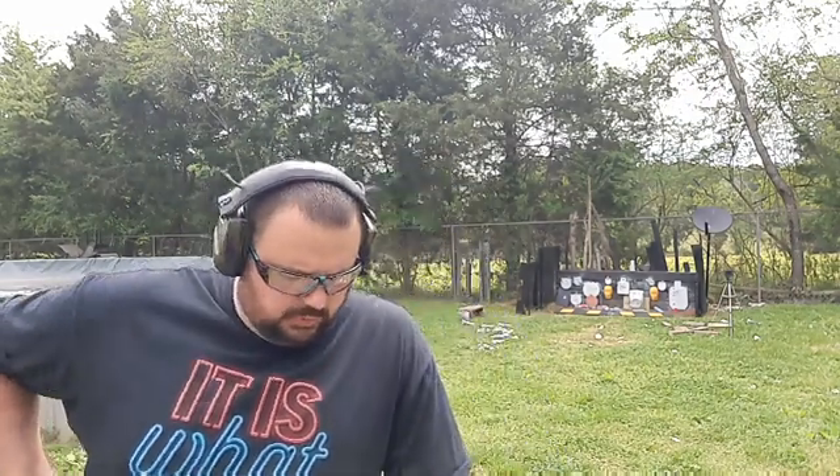Hey there Maniacs and Viewers! You're watching the Maniac Man Channel. It's not just the name, it's the way of life. You've got to improvise, adapt, and overcome each and every day just to make it in this cruel old world.